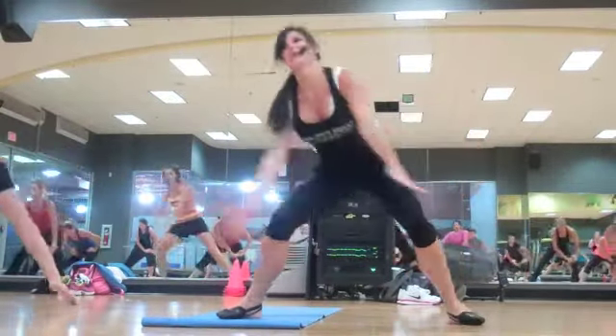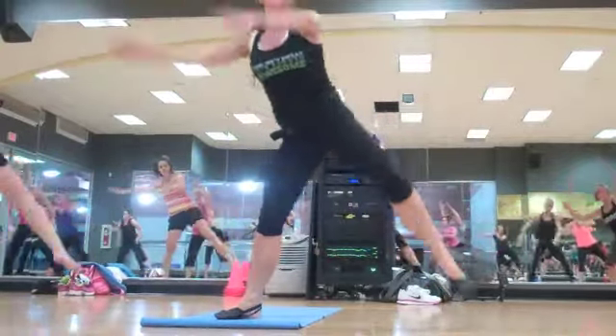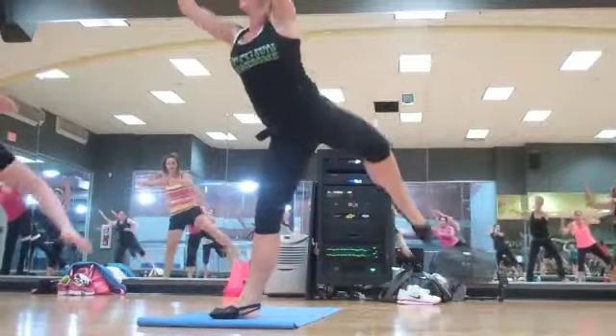Slow. Great job. Now you're going to squeeze that up four times. Balance. Balance. Control. Take your booty back one more time. Plié.